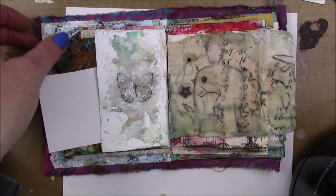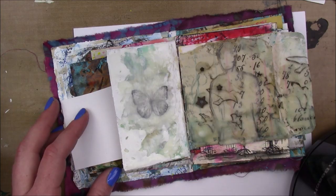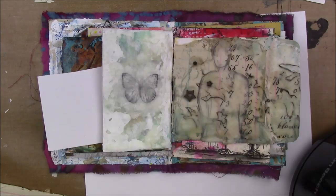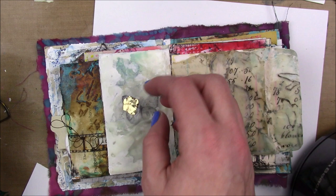Now my left side is dry and I'm gonna add this gossamer butterfly that I stamped in Staz-On ink on some cheapy tissue paper. The tissue paper works so much better than tracing paper - it like disappears completely and sticks down really well. I'm gonna add a layer of wax all over that and all over the whole paper, then melt it with my heat gun. The embossing gun gets hot enough to melt the wax just fine - I didn't need one of those industrial heat tools.